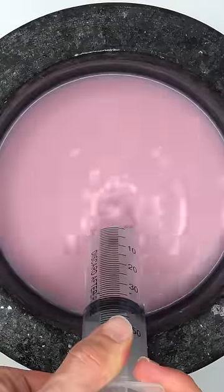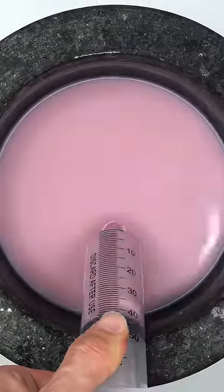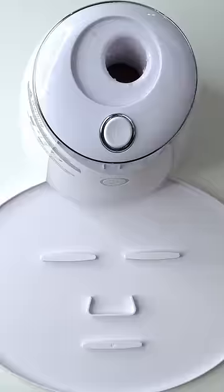Mix, mix, mix. Bubbles. Now suck it up. Inject our candy in here. Heptide.